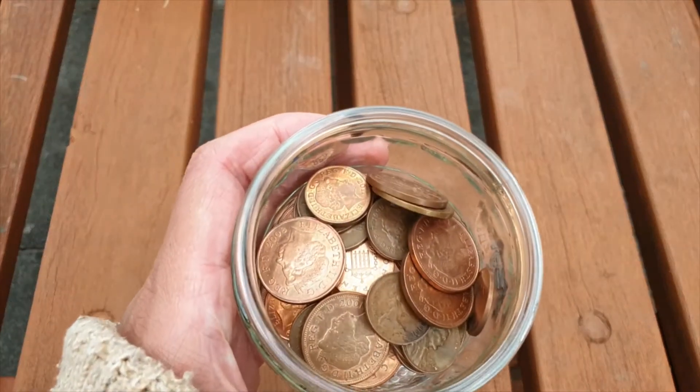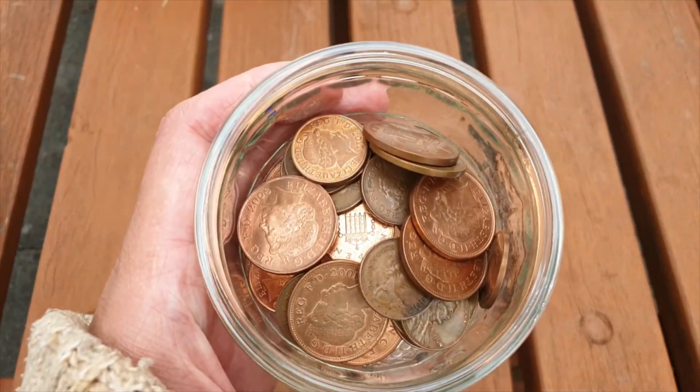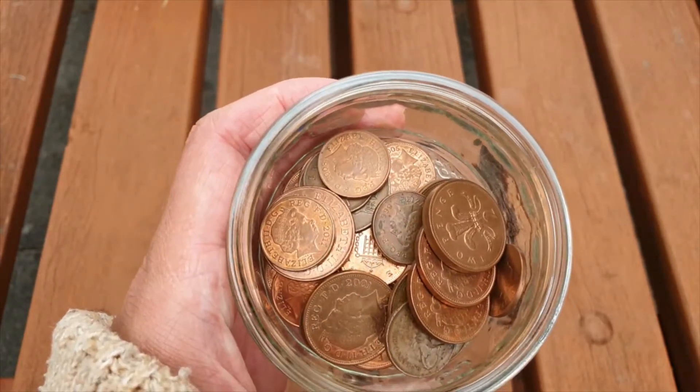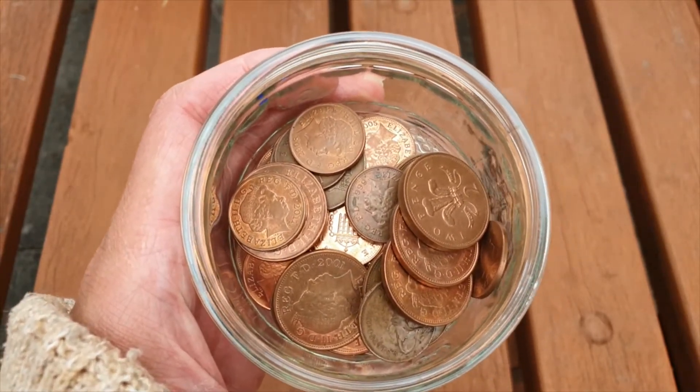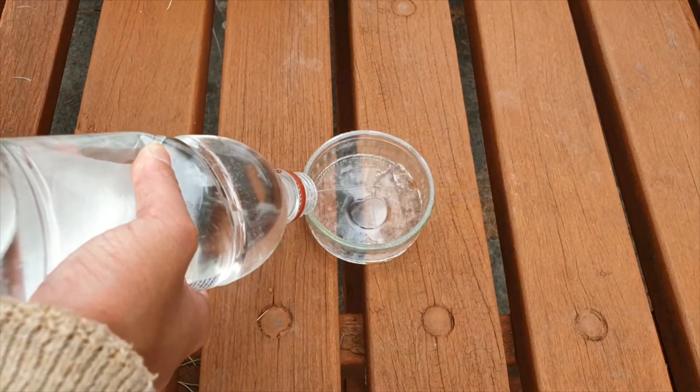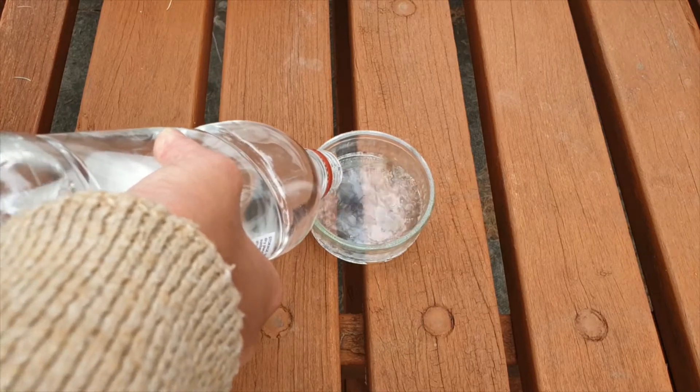You can see these pennies are very dull, so let's see what happens when we combine all of our items together. The first thing we need to do is pour our white vinegar into a glass bowl — around 100 millilitres would be perfect.